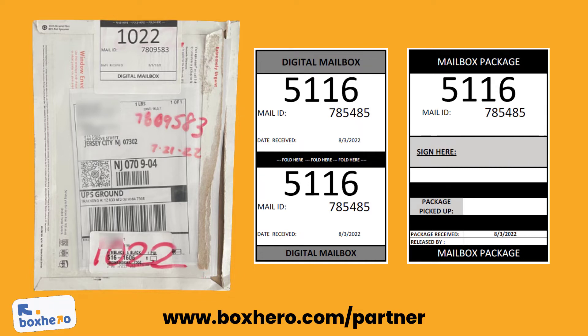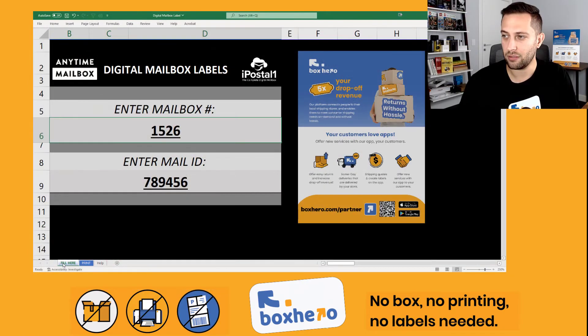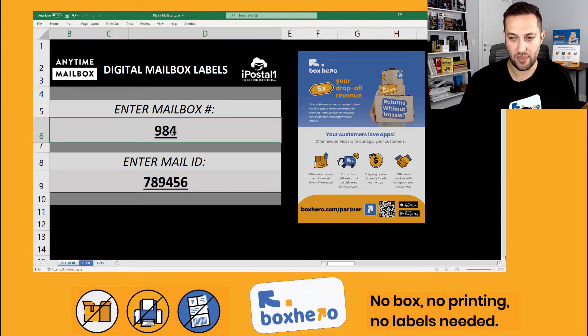We designed this in Excel, so it's easy for everyone to use. When you open up our tool here, you're going to be prompted to enter the mailbox number — you can do that here. And then if you have a mail ID, you can enter that as well.